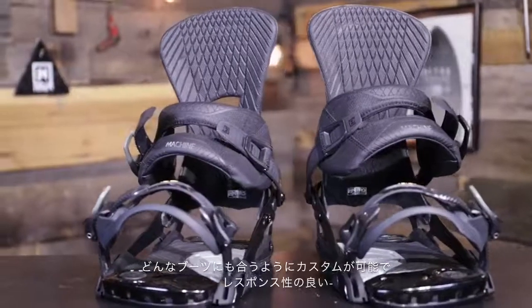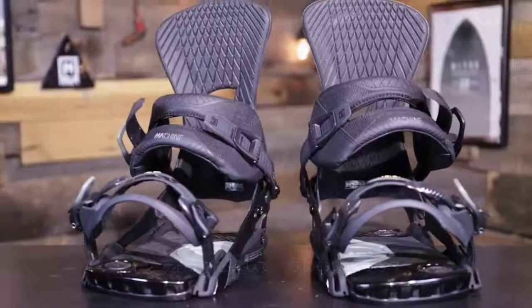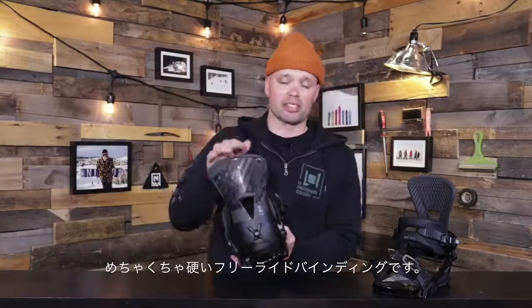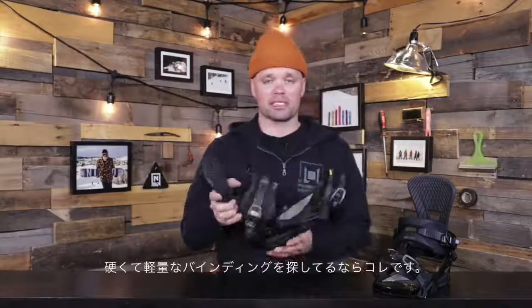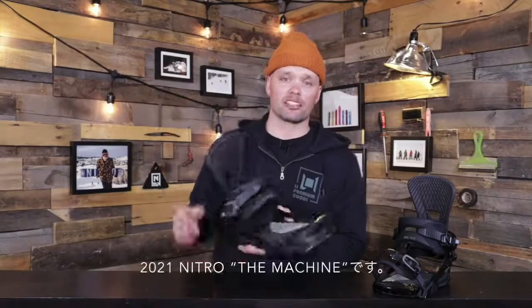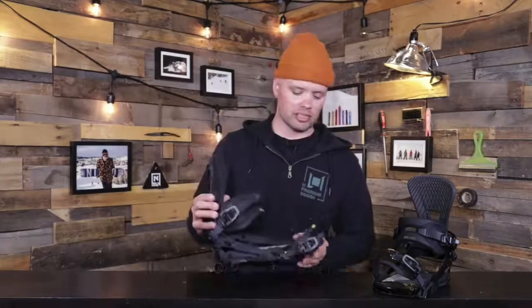I would highly recommend this binding for anyone who's looking for a super responsive binding that can be fully customizable to any boot out there on the market, but most importantly for someone who's looking for a stiff freeride snowboard binding. If you want something stiff and lightweight, this is the binding for you — the new 2021 Nitro Machine binding. Thanks for watching, see you on the mountain.